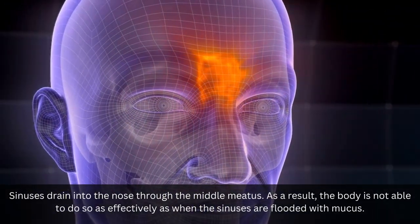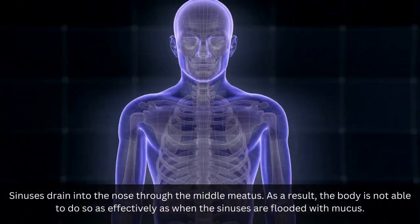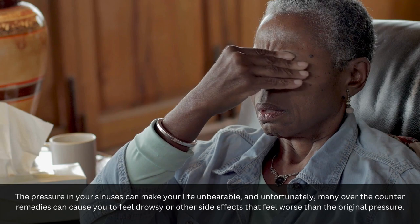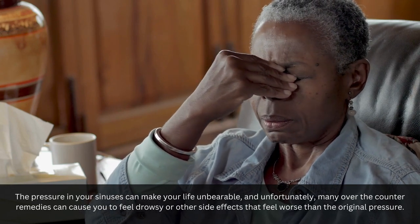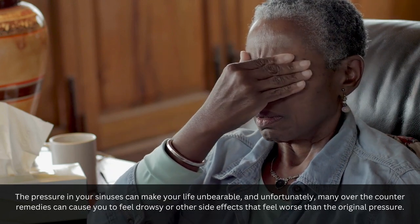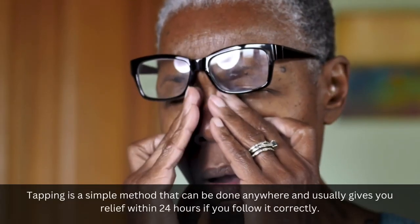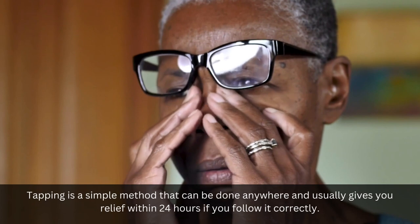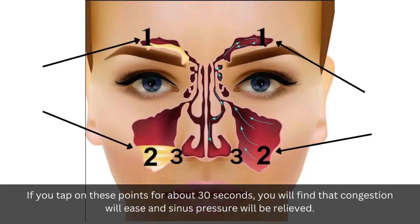When the sinuses are flooded with mucus, the body is not able to drain as effectively. The pressure in your sinuses can make your life unbearable, and unfortunately many over-the-counter remedies can cause drowsiness or other side effects that feel worse than the original pressure. Tapping is a simple method that can be done anywhere and usually gives relief within 24 hours if you follow it correctly. If you tap on these points for about 30 seconds, you will find that congestion will ease and sinus pressure will be relieved.